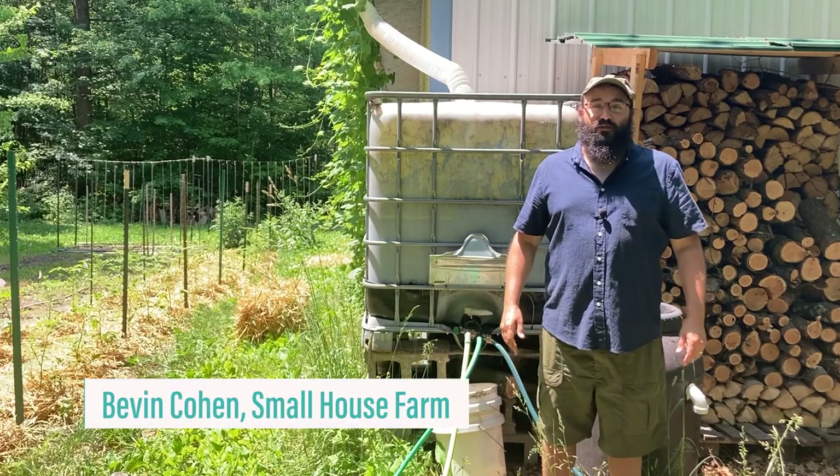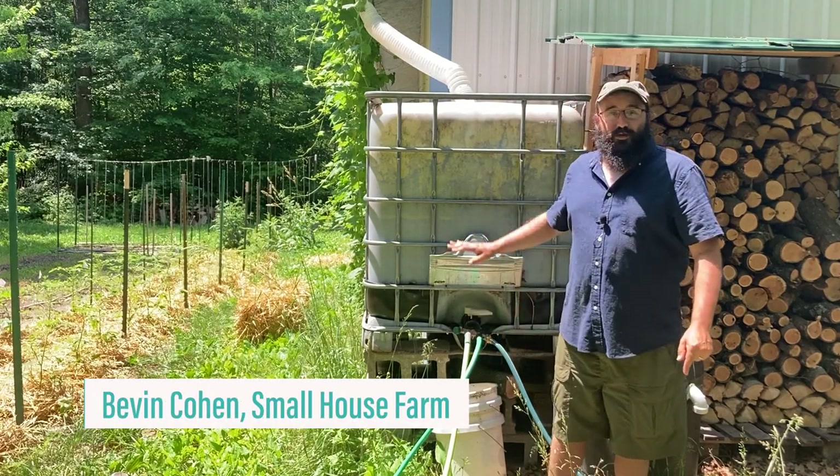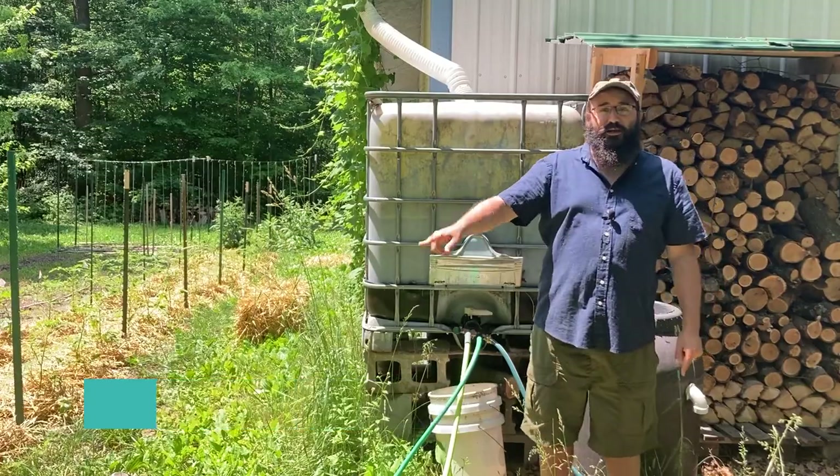Howdy friends, Bevan Cohen here from Small House Farm and today we're going to set up our do-it-yourself rain barrel and drip line irrigation system.